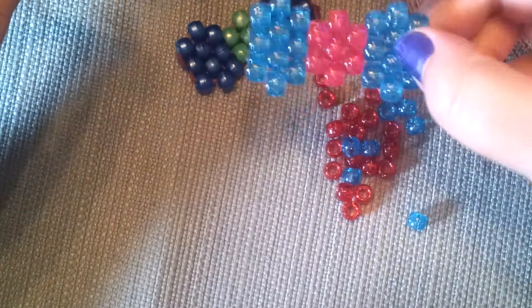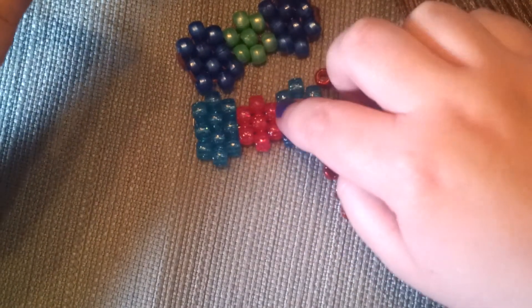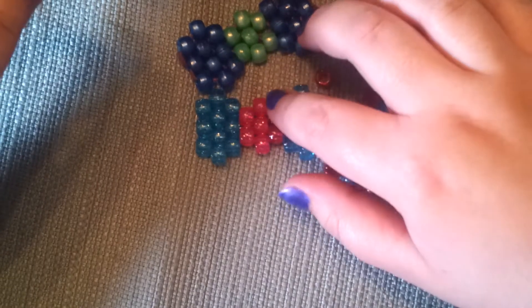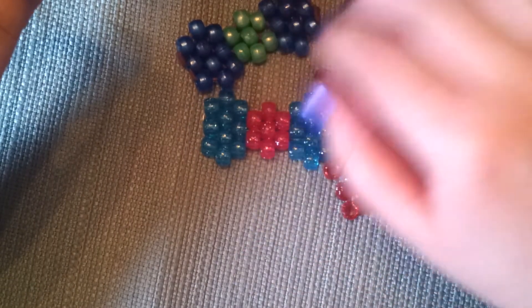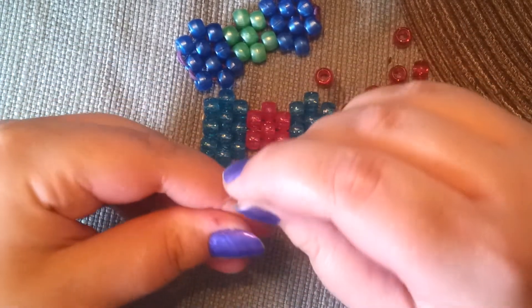Take two. Today I'm going to attempt to teach you how to make one of these little guys. You can do whatever little pattern you want. I'm just going to teach you how to make a super simple two color bow.